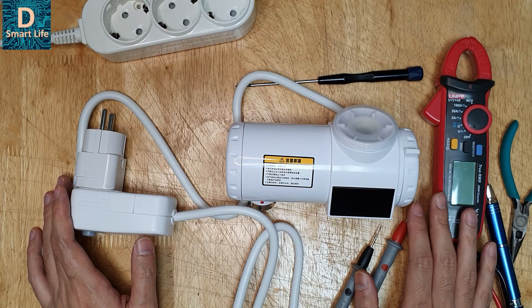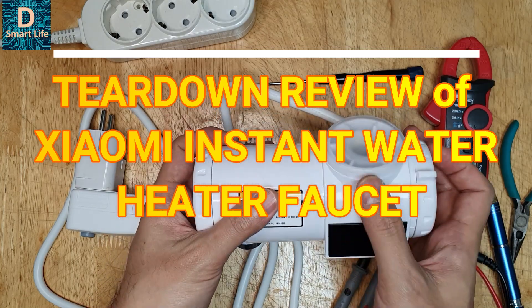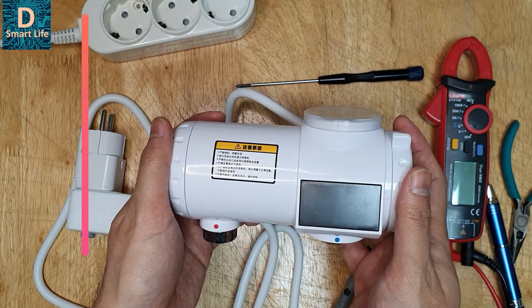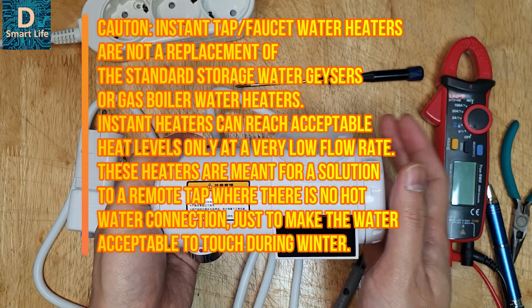Hello everyone, welcome to Smart Life. In today's video I'll be tearing down this Xiaomi instant water heater. This is a tap heater or faucet heater where you can connect to a tap. This device is very popular nowadays because it's winter and it can heat up your water to a very comfortable level.